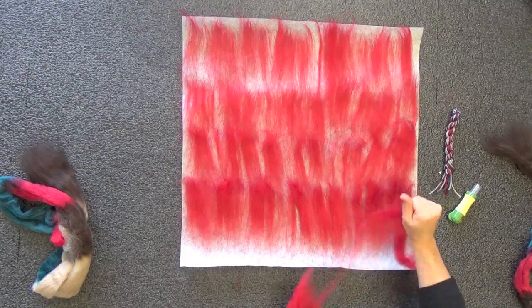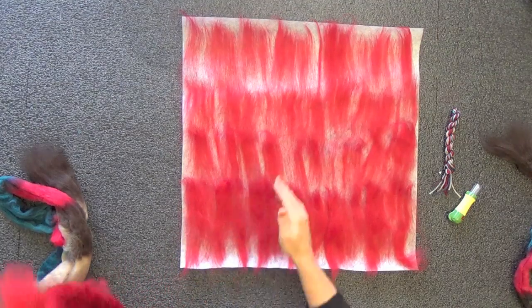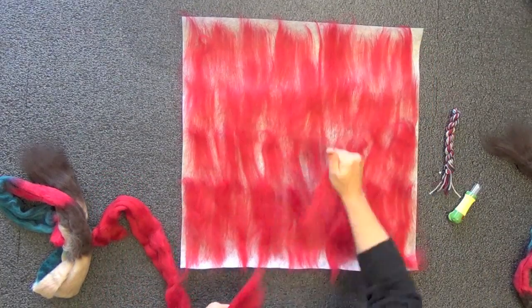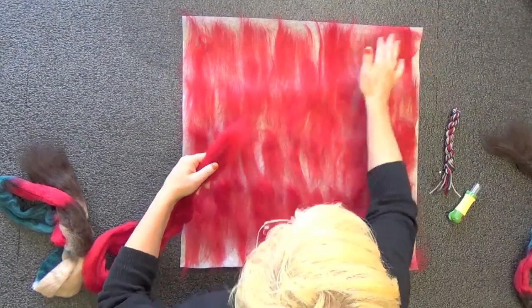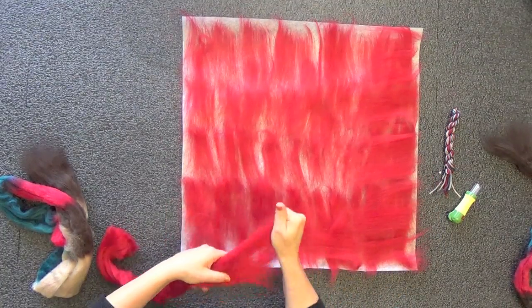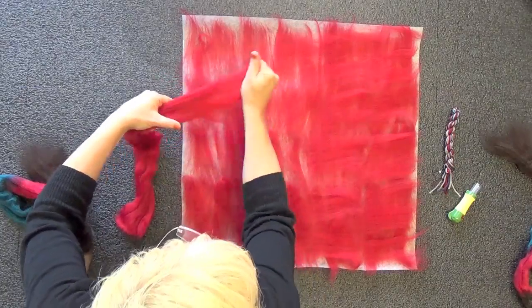Take the roving all the way to the edge of the paper, adding a little more where it looks thin. Now I'm going to use the rest to go horizontally. This crosshatching will give me a really nice base coat so I know my piece will hold together very well, and because I've got it going both directions, it will shrink evenly on all sides.